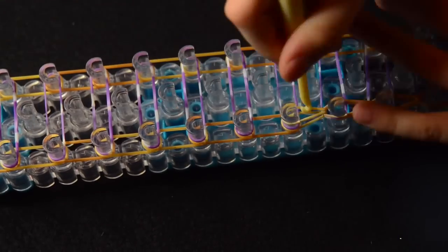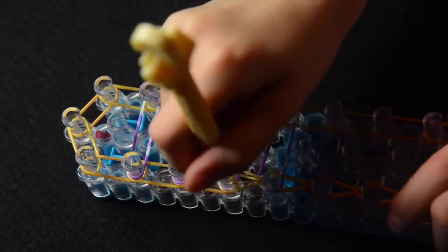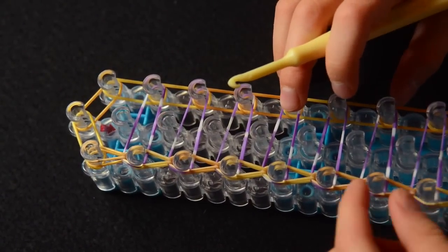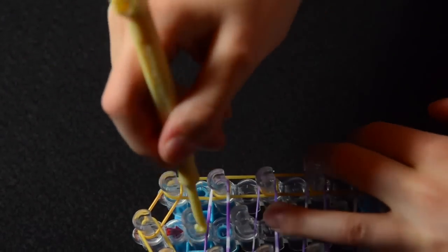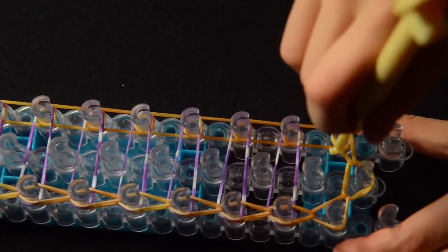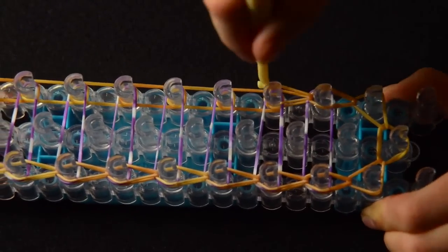We're going to stop here, push all our bands down, and now grab this band — pull back these and grab the band that goes to the last middle peg. Now we're going to do exactly the same thing on the right side. So pull back these bands and grab the one that goes forwards, pull back this band, grab the one that goes forwards. We're going to continue this pattern all the way down the loom.